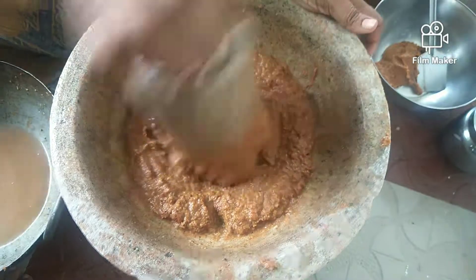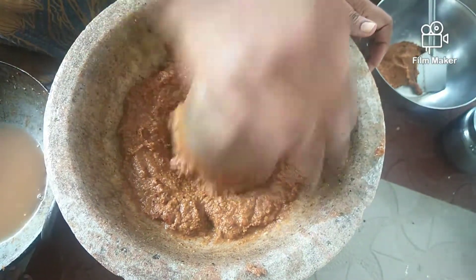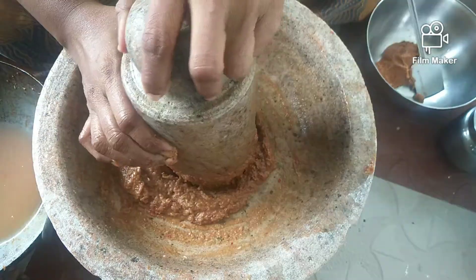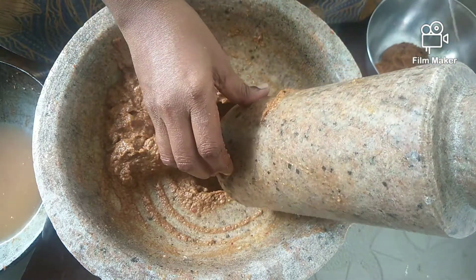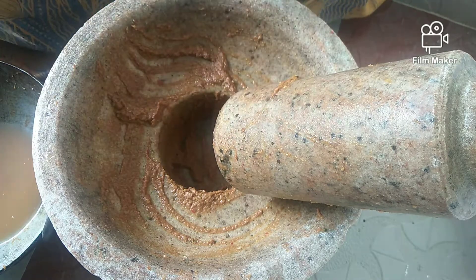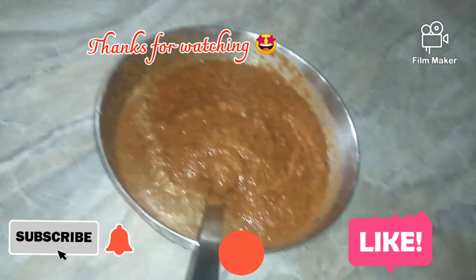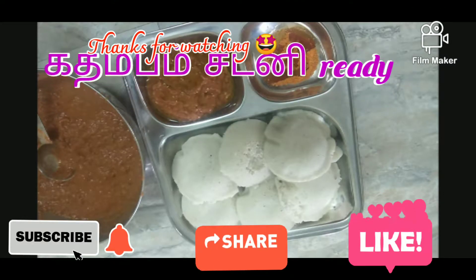Now the chutney is ready. You can eat the chutney and taste the chutney. The chutney is ready. Thank you, friends.